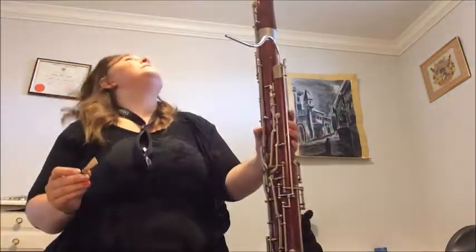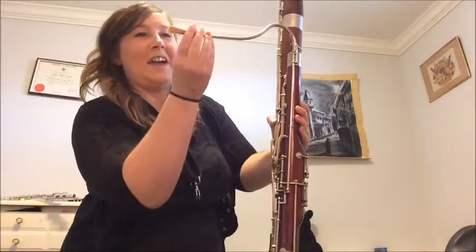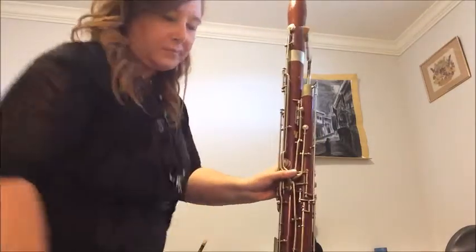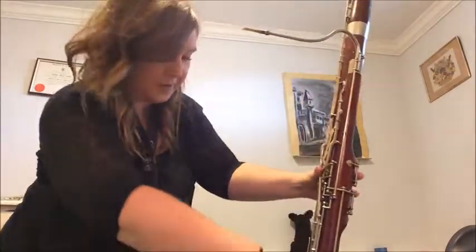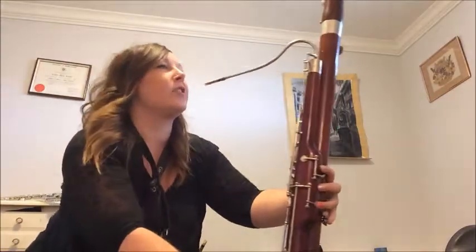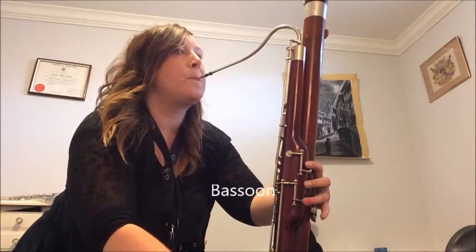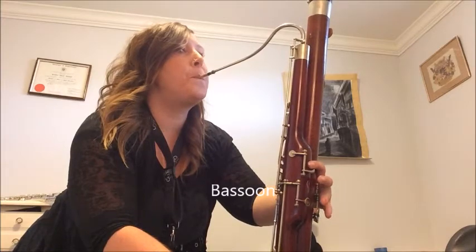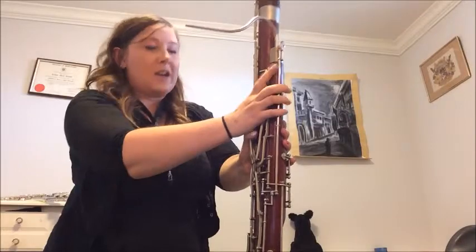This is the bassoon. It is very long — I have to be careful not to break my light. It uses a lot of thumb action, and generally you would sit on a strap. These ones are a little less common.